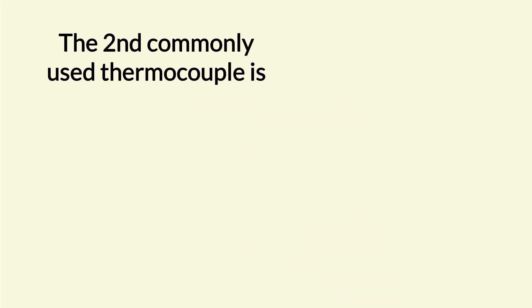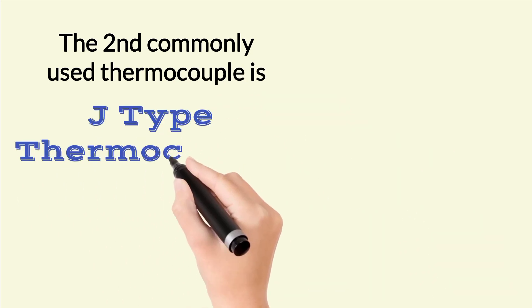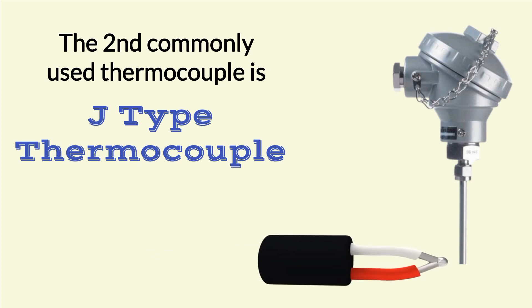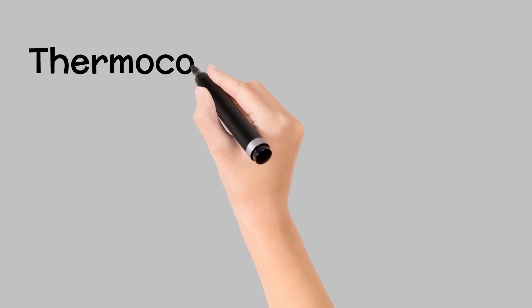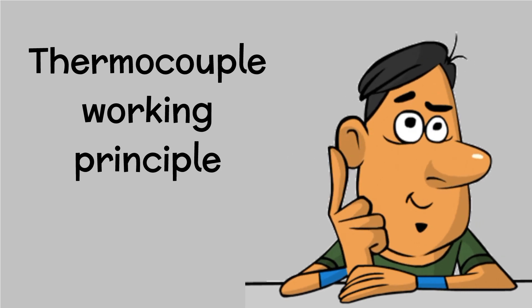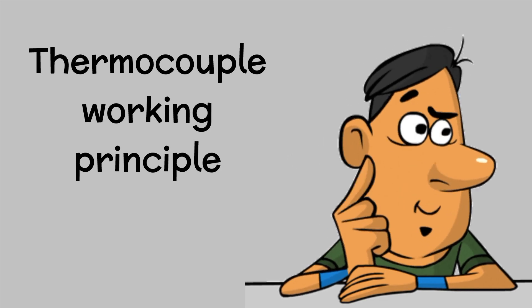The second commonly used thermocouple type is J-type. In J-type, the wire connections are similar to K-type thermocouple. Now we will discuss the thermocouple working principle, which is important for interviews.